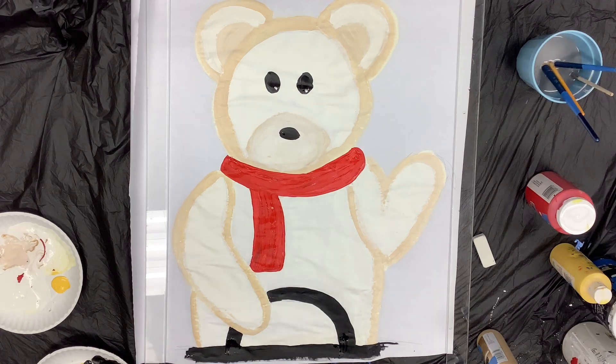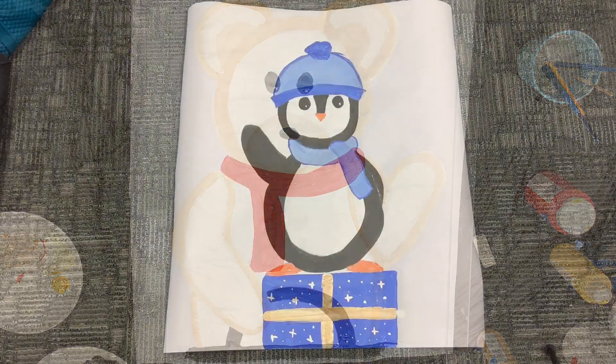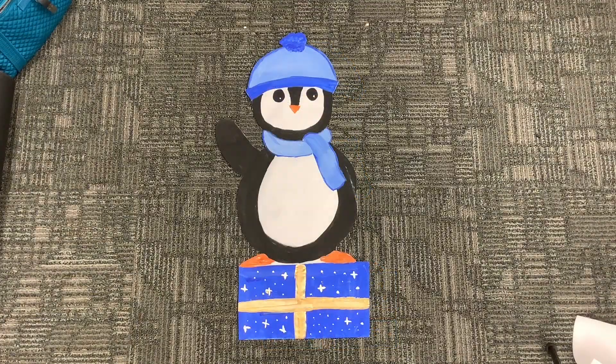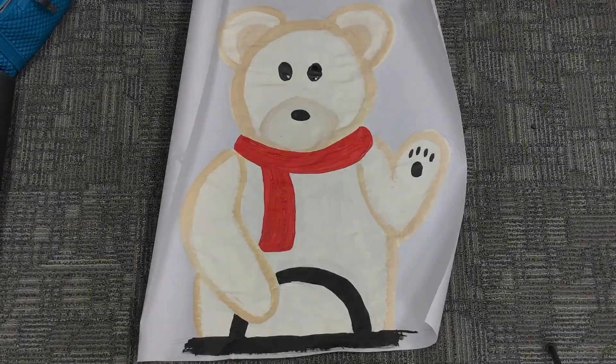So I thought I'd take you along with me while I try to make a winter animal windshield insert. I'm not really sure how this is going to go — I haven't done it yet — so let's get started.